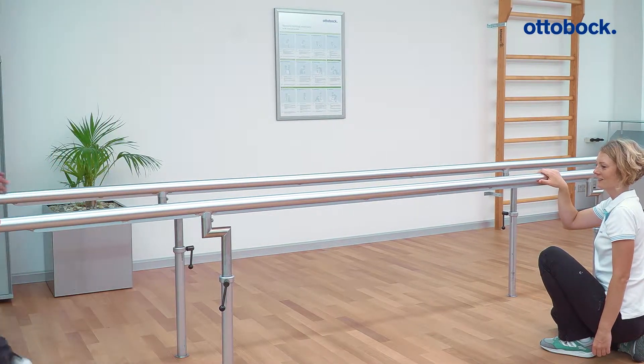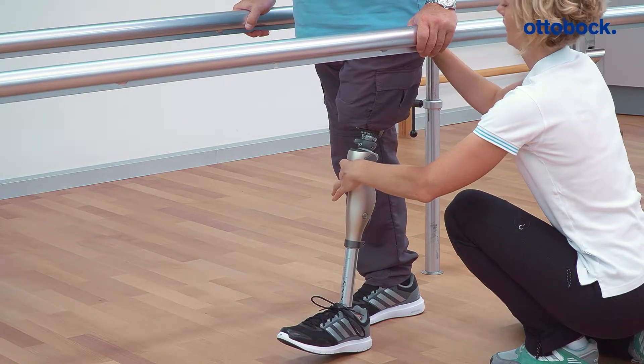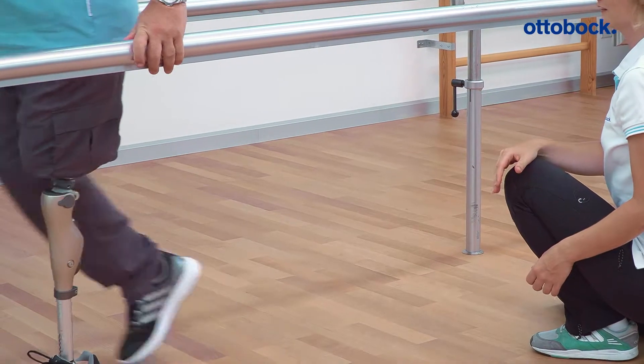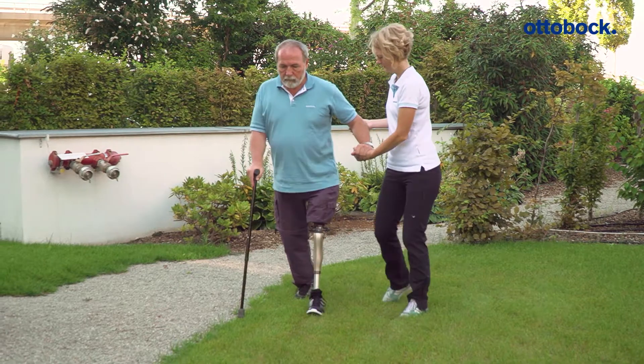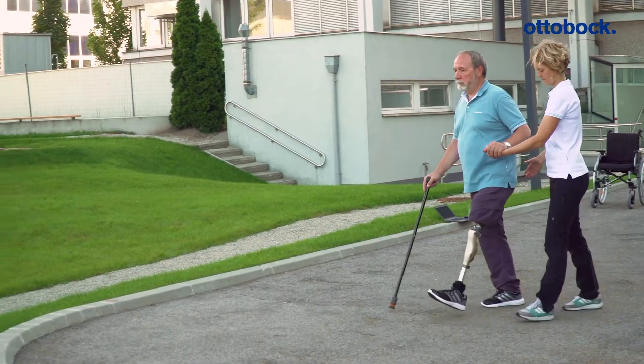In activity mode B, the knee joint is locked during stance phase, but unlocks for swing phase. Stance phase release occurs late in stance phase. This increases safety while walking and meets the special needs of less active users.